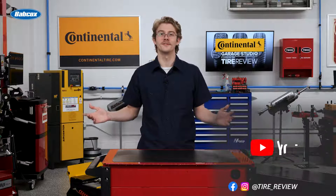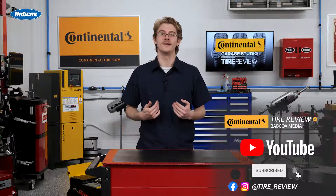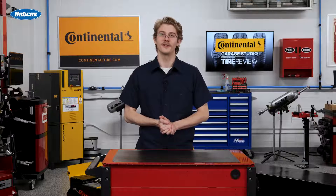For more tire and service videos, don't forget to follow us on Instagram, Facebook, and YouTube. I'm Christian Hinton, coming to you from the Tire Review Continental Tire Garage Studio at Babcox Media. See you next time.